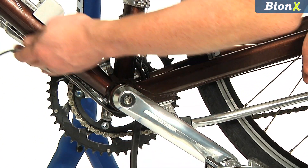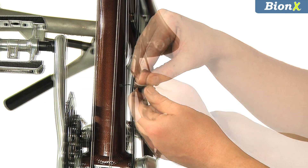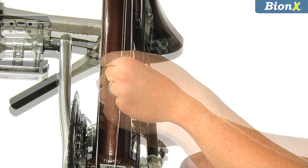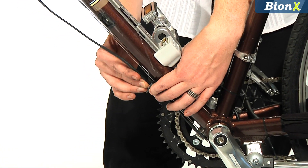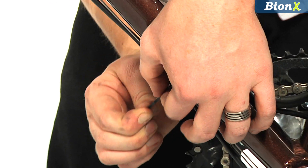The thinner cord runs along the down tube. First, clean the down tube and install cable guides. The cord will fit into these guides easily. Then secure them with zip ties.